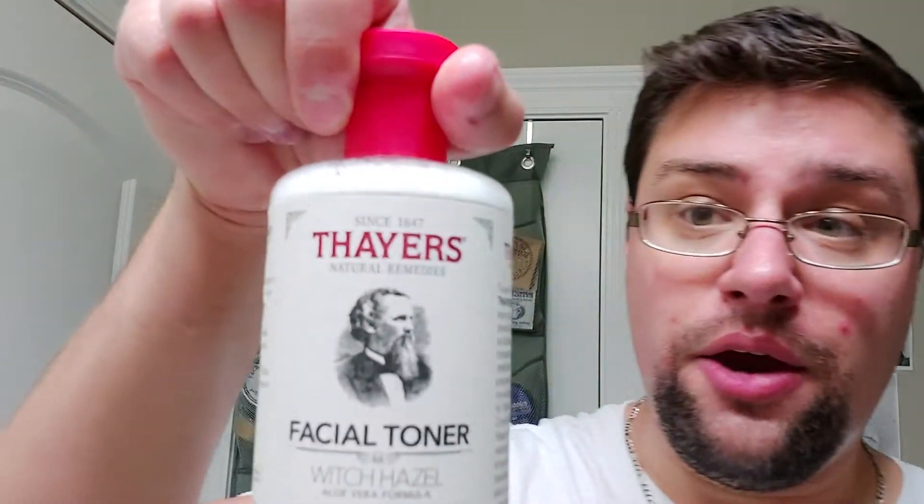I'm going to go with a little bit of Thayer's. I have both bottles here — let me mix them up. Actually, let's go with Rose Petal. I've been told this is like an astringent — witch hazel is considered an astringent. But do I see a benefit with this when I use it versus when I don't? For my skin, I don't. When I use witch hazel — and the only one I've used is Thayer's — I don't see an improvement. Your mileage may vary, but for me, no improvement.